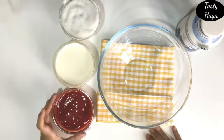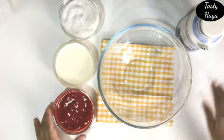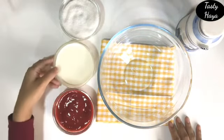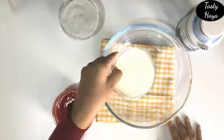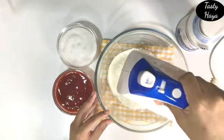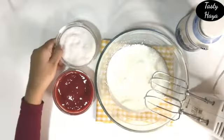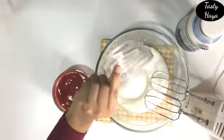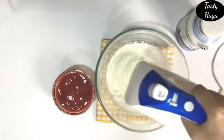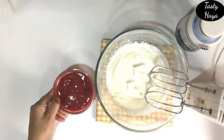I am going to start with the heavy cream. I am going to add sugar, then I am going to add strawberry pulp.